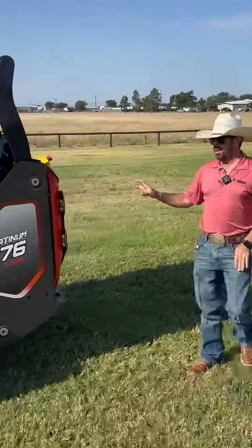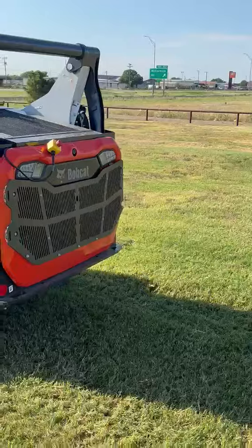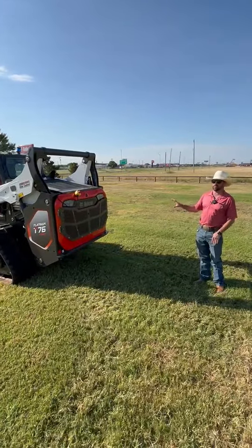Around the back side of the machine, we have our tailgate louver guard — another great option to give it a nice classy look, and also some protection.